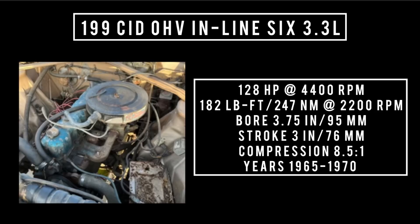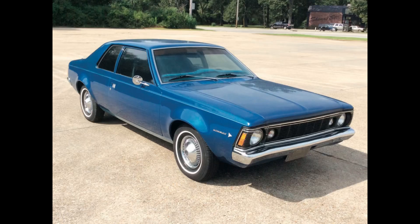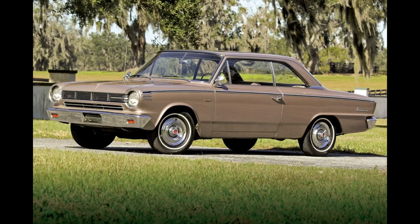Introduced one year later in 1965, the 199 cubic inch displacement overhead valve inline six — 3.3 liters — is good for 128 horsepower at 4,400 RPM and 182 pound-feet (247 newton-meters) at 2,200 RPM. With a bore of 3.75 inches and a stroke of 3 inches, compression was 8.5 to 1. This engine was used between 1965 and 1970, found in the 1965–66 Rambler Classic, fleet cars, AMC Hornet in 1970, AMC Gremlin in 1970, and the American from 1965 through 1969, among many other cars.